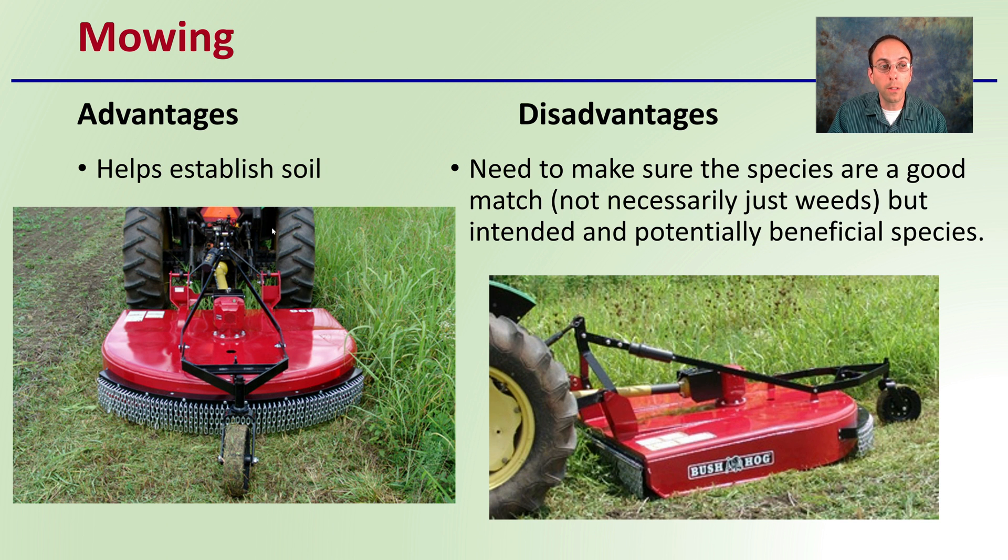Then we get to mowing. The advantages are that it helps establish the soil. If we're planting a cover crop, we can mow that down with a brush hog. The disadvantages are that you need to make sure the species are a good match — not necessarily just weeds, but intended for potential benefits.